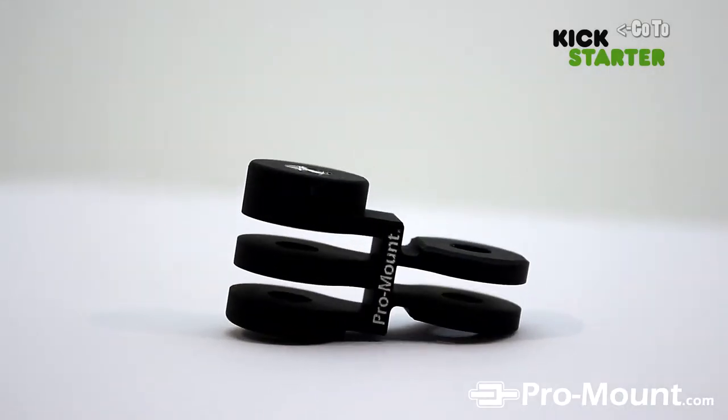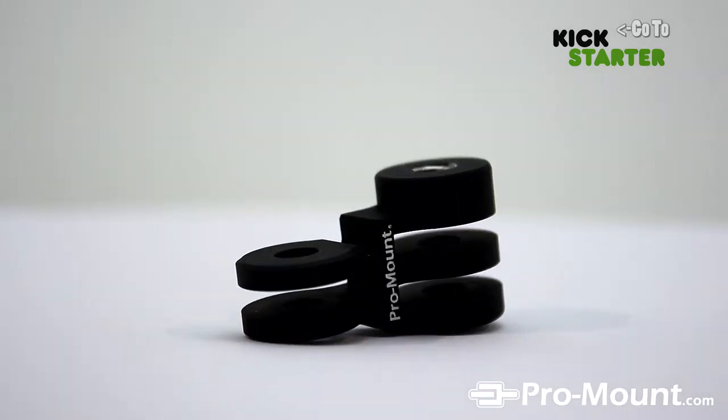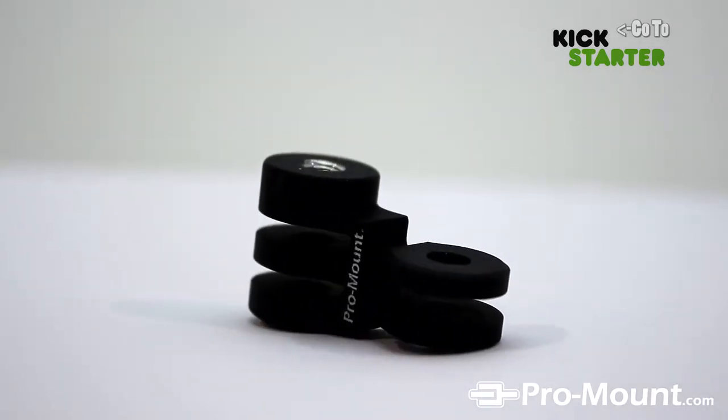Our newest design is called the Riser. Our friend Bryn from BrynMac Productions tested our prototypes and our first final design for the Riser. Here he is with a review.